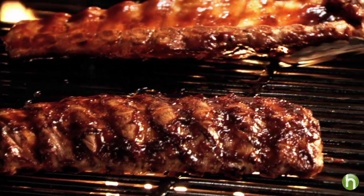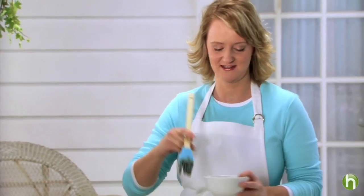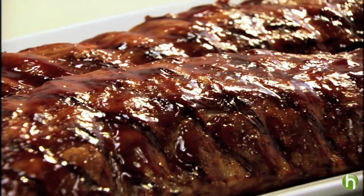Wow, they look fantastic — see those nice grill marks? Just a little bit more BBQ sauce and then they're ready to serve. Try these mouth-watering ribs at your next backyard BBQ.